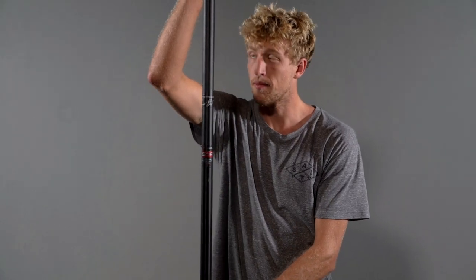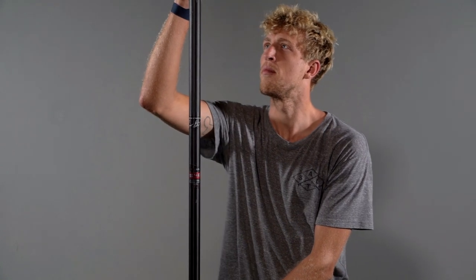For distance racing I use a longer shaft. I tend to go about a thumbs down, and this is allowing for that optimal long stroke and maximizing the glide on the board.